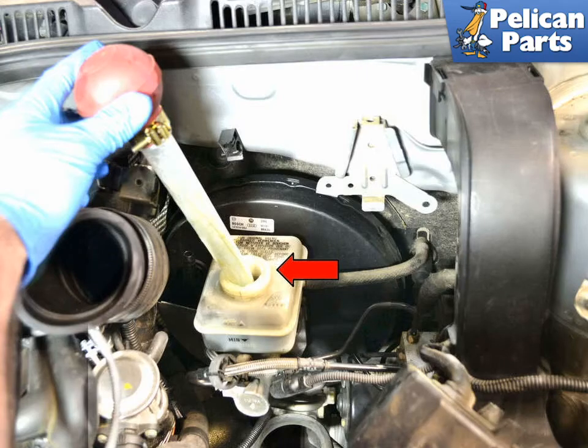Before you begin compressing the calipers, check your brake fluid reservoir. Compressing the caliper piston will cause brake fluid to travel back up into the reservoir, and you need to make sure there's room for it. Carefully clean around the reservoir before opening it, as you do not want any dirt or debris getting into it. Be prepared to use a turkey baster or a fluid pump to extract some brake fluid if necessary — make sure whatever you use is clean, as you do not want any contaminants getting into the fluid.